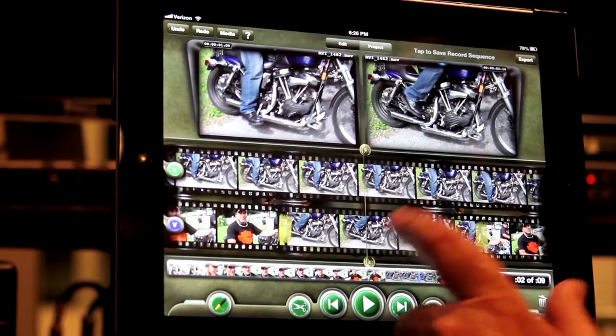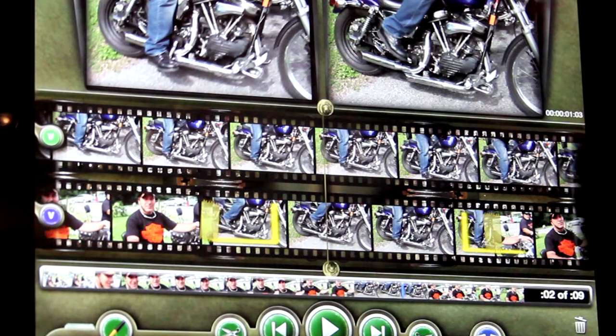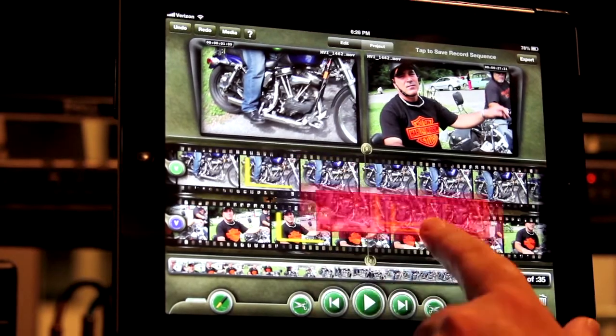While in Grease Pencil, if you double tap on the record strip, you can set the in and out marks to encompass the entire shot. This is useful to replace an edit with different footage.